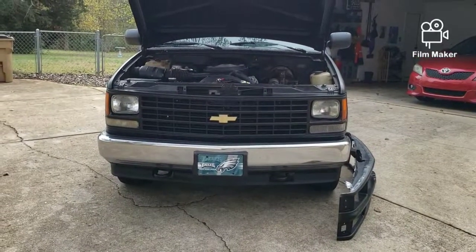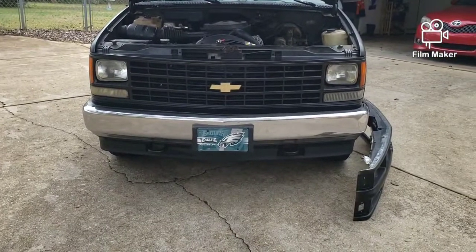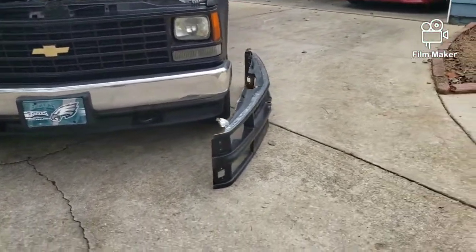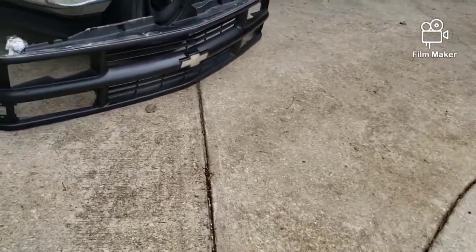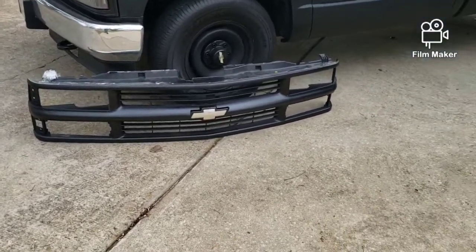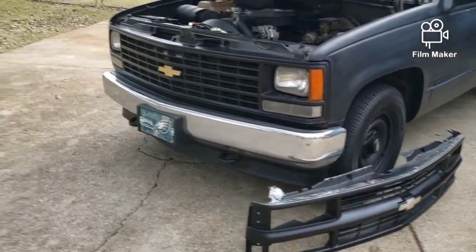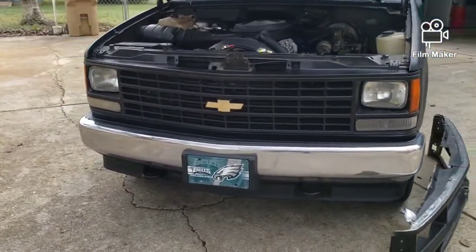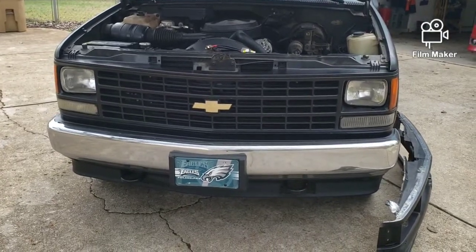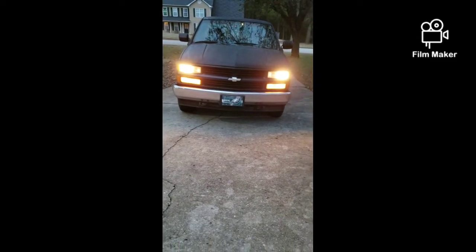All right y'all, today we're gonna swap this work truck grill and switch it to a Silverado style. We're gonna swap this out, get this thing looking like a real Silverado. This work truck look was cool, but it's time to switch it up, man. Stay tuned.